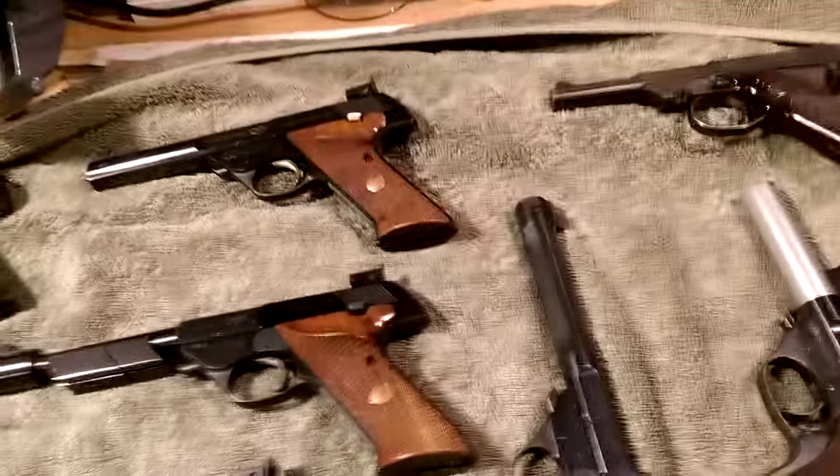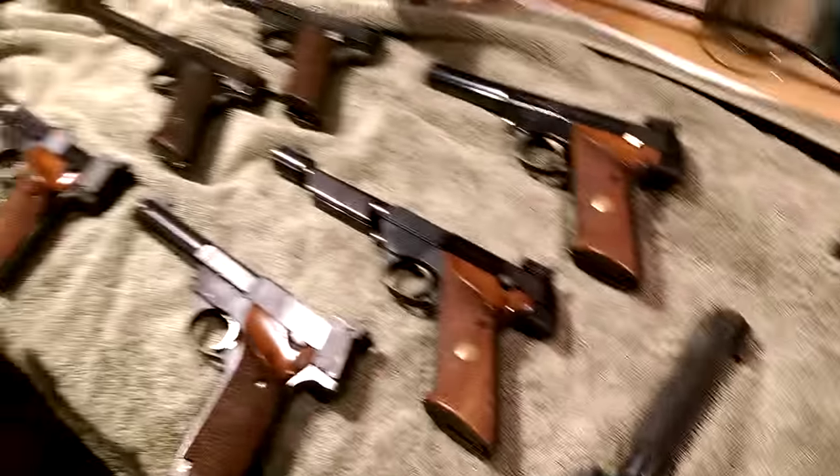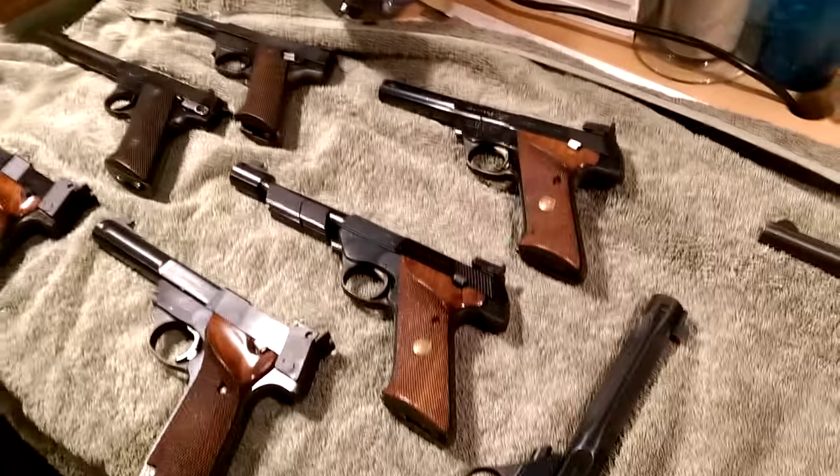But right now I'm young so I'm trying to collect them. Thank you, hope you enjoy the video, and good luck everybody.